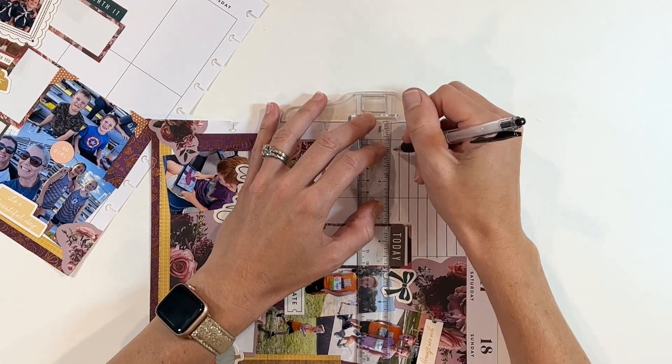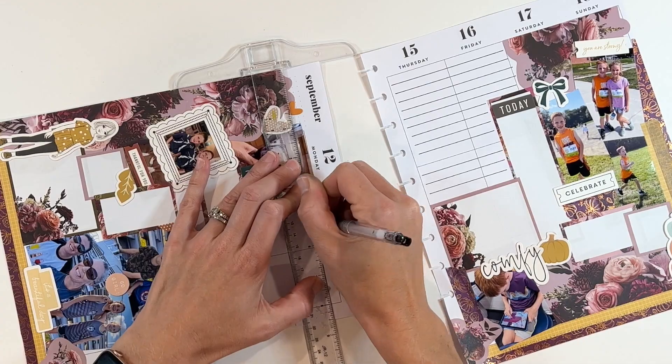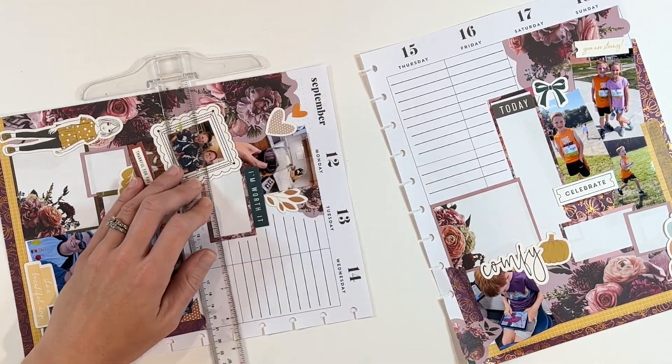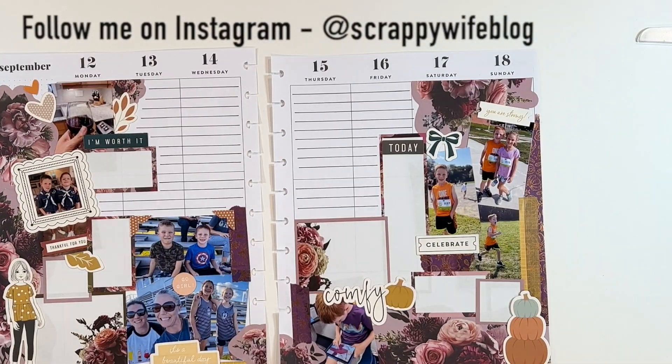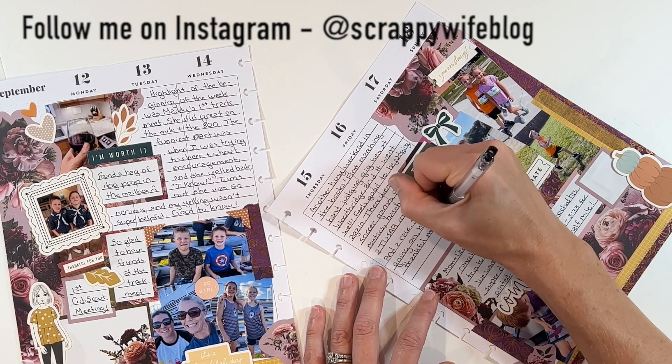The last little bit I need to do is add journaling lines across the main sections that are open, like I normally do. Then I'm going to pull out a stencil and add journaling lines to the boxes as well, just to give me plenty of room to write. I'll do most of my journaling off camera, and then once I'm done I always go over the spread one more time to make sure all the areas are filled in.